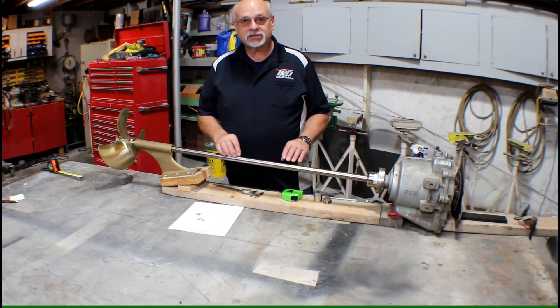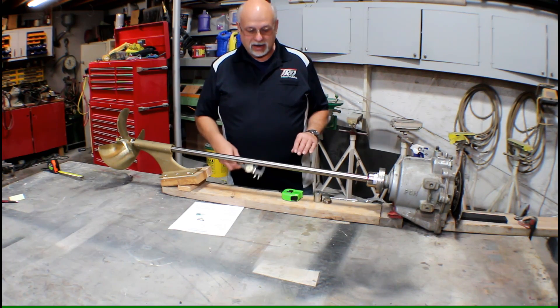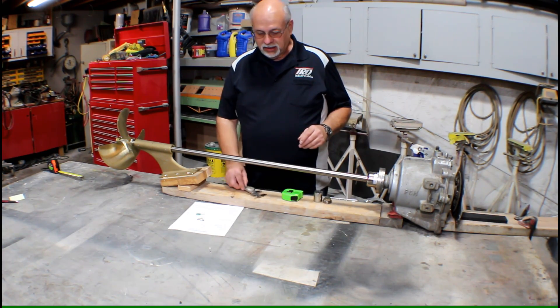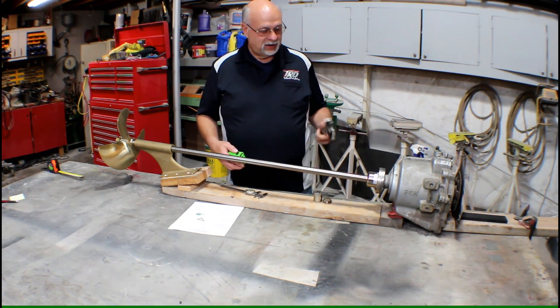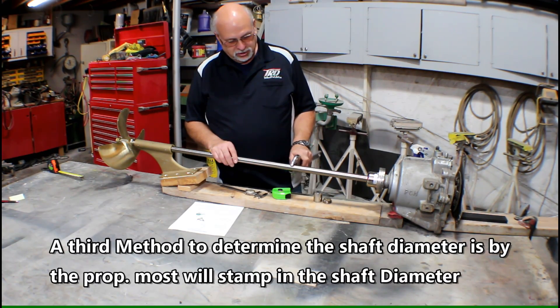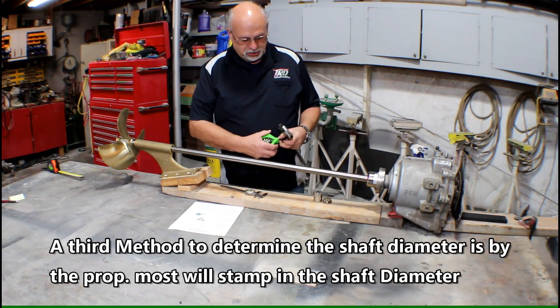The first thing on the list is we need the diameter of the shaft. Now if you have a dial caliper that's great — you can measure it, that's the easy way. But if you don't have a dial caliper there's an alternate way. Everyone has a tape measure and some kind of an adjustable wrench. You simply take the adjustable wrench over your prop shaft, close the jaws until it's a nice snug fit but still moves. Take it out and then measure with your tape measure.